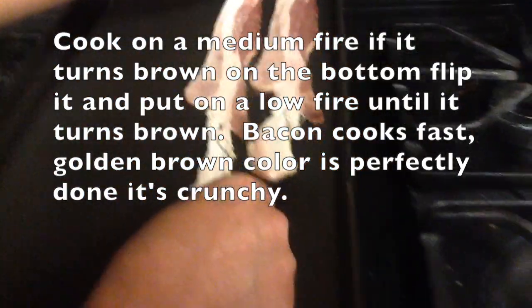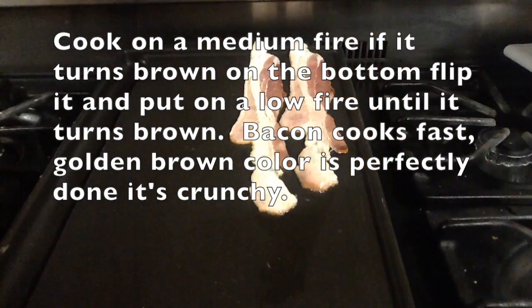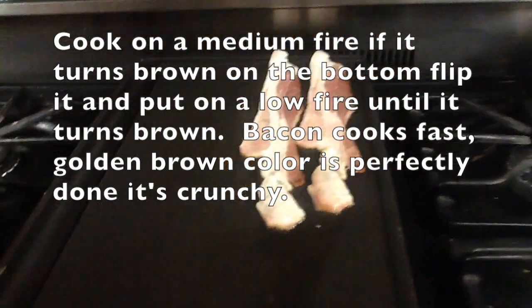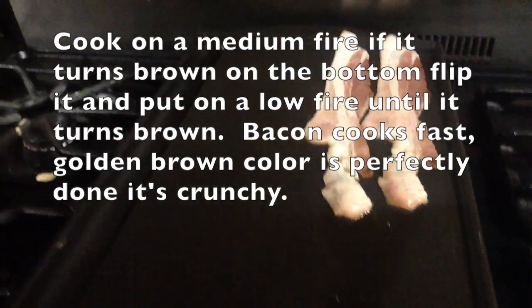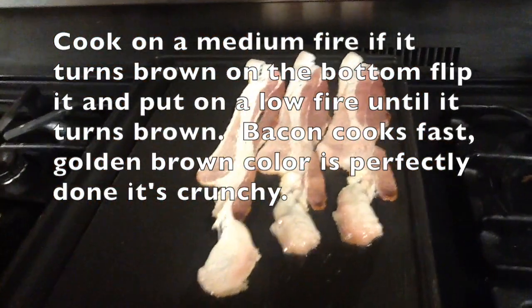One step you're going to need for this is this griddle right here. This griddle is very useful if you want to cook anything really, but it's really good for fitting meat — lots of meat on it.